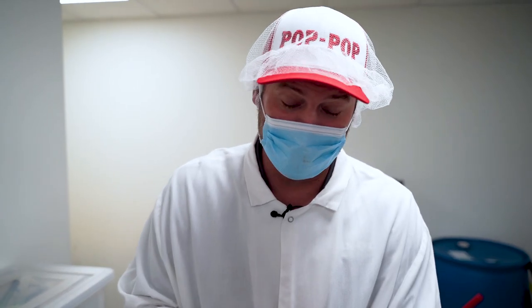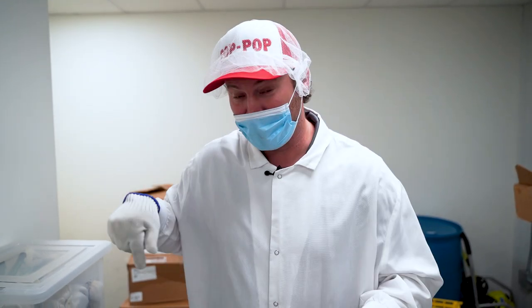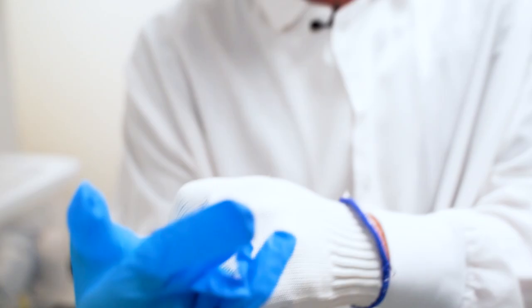I'm getting ready to start pulling some of the jerky. So you got to put these cotton gloves on and then you need to put the rubber gloves on over top. It's literally like holding on to icicles. Now let's go pull some jerky.